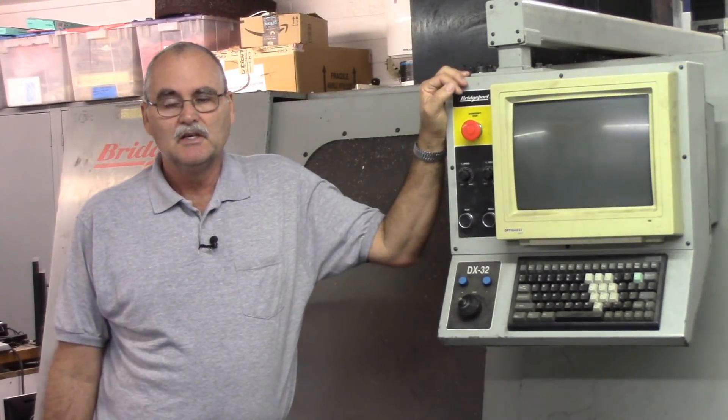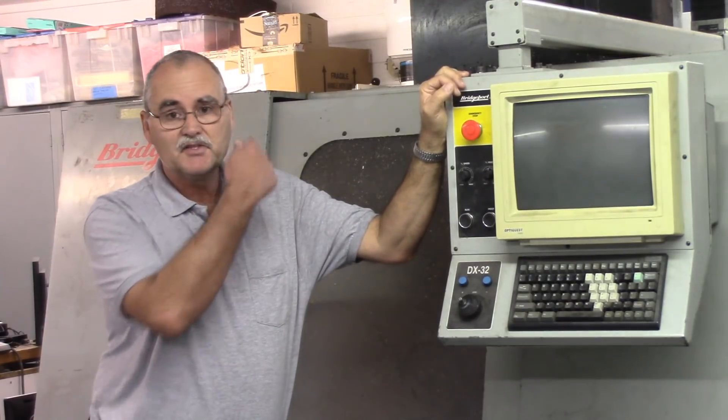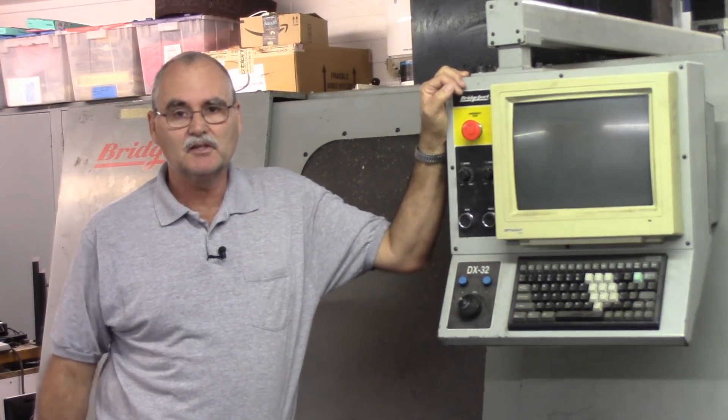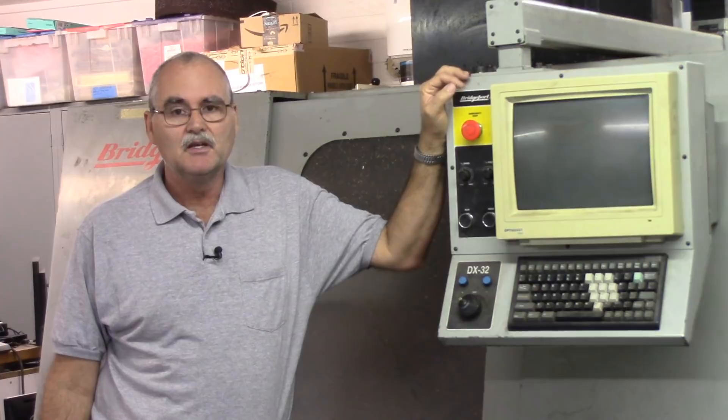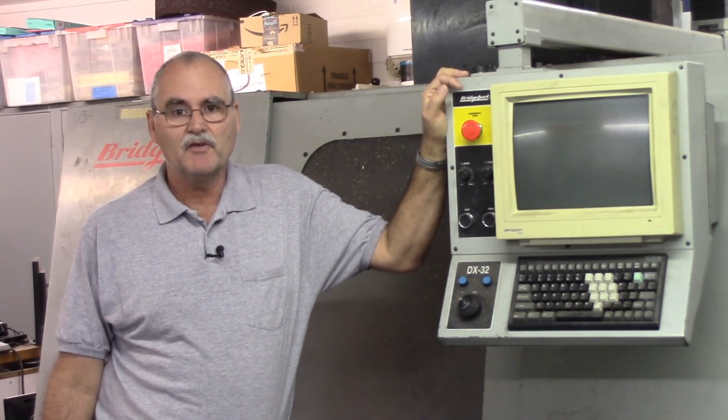Hey guys, welcome back to the garage. This is the start of a new build — and no, it's not the Bridgeport. That might come somewhere down the road, but I'm starting a refit of a Phoenix Technologies 4x4 CNC router.